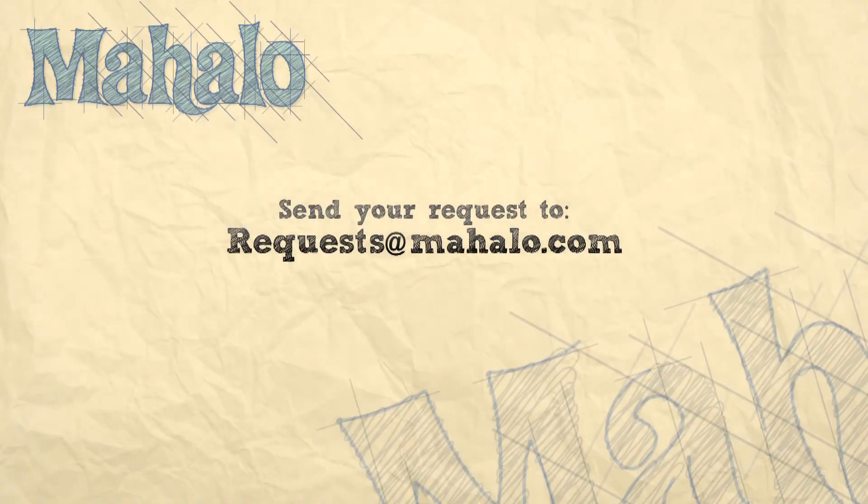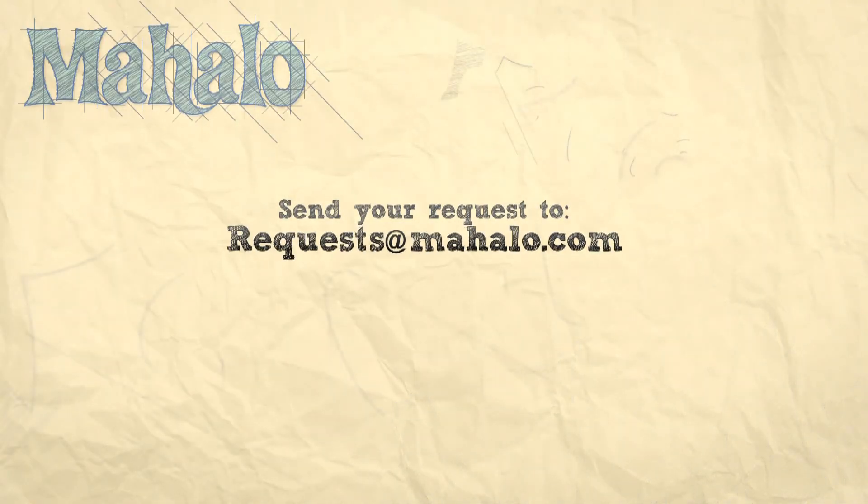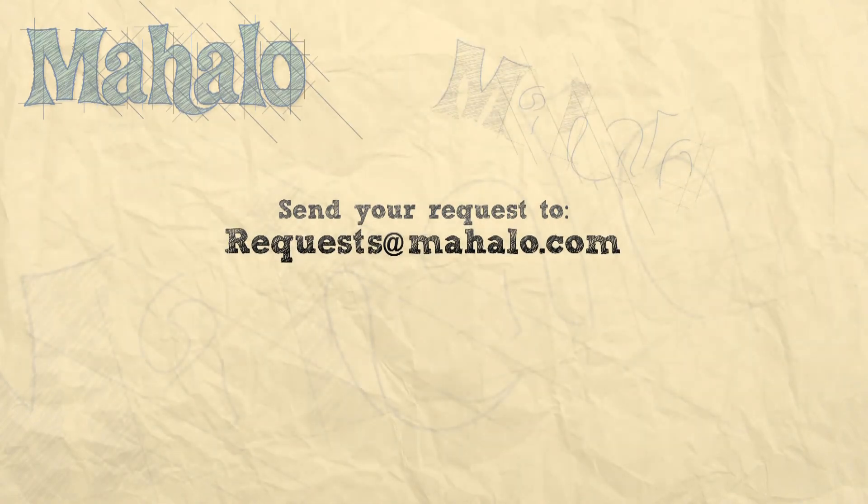Alright, hope you feel rocked. Great job today, guys. Thanks for playing along. For those of you who are learning the songs, great, keep up the good work. And those of you who are still struggling, keep trying and you'll get there. Make sure to send your requests to requests at Mahalo.com if you have any.